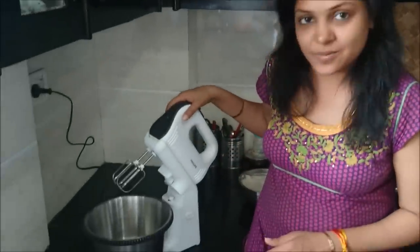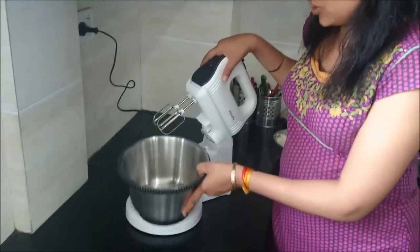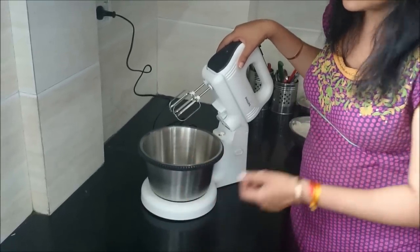Hello everyone, welcome to Healthy Good Night. Today I have got a new product in my kitchen which is a Philips hand mixer. This has got a rotating bowl which I suppose will be good for us. Check out whether this hand mixer can churn butter out of the cream.